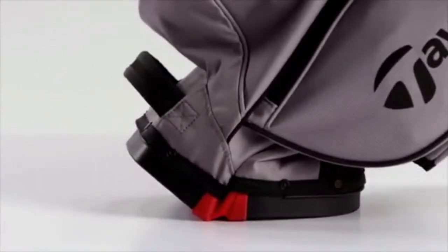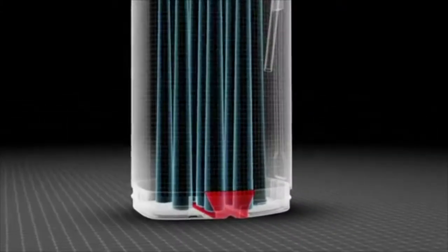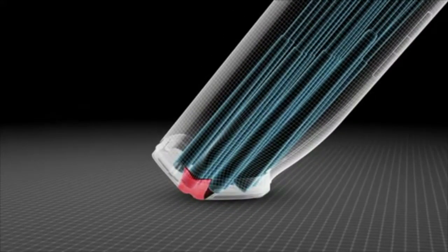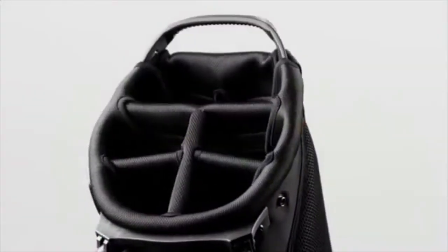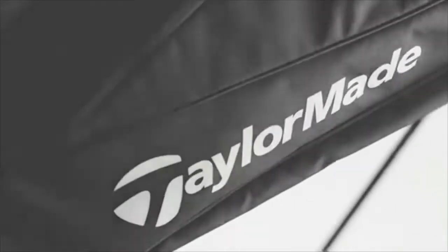The main thing we've really done with our bags this year for 2017 has been our durability and performance. We have a new stand system, a new base system that allows the bag to be more durable and more functional while using it on and off the course. Our materials are also much more durable than they have been in the past. We've gone from a 75 denier ripstop to a 300 denier poly.